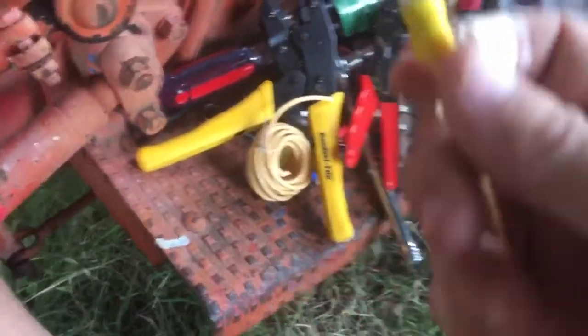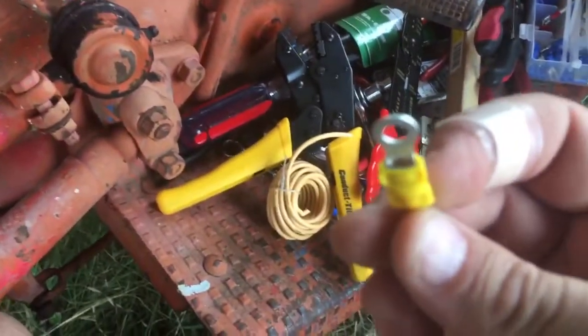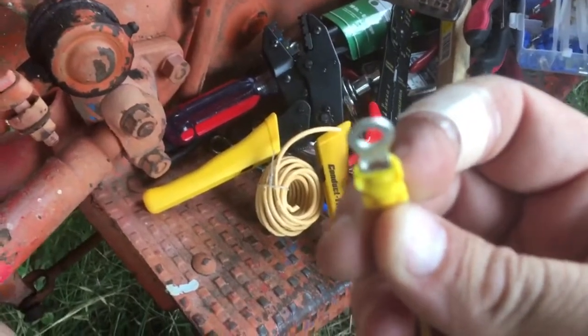I'm rewiring my 8N tractor here. I had a bunch of rusty terminals and cheap flimsy wires, and figured I'd replace it with something quality. Anyway, thanks for watching.